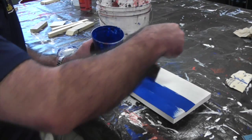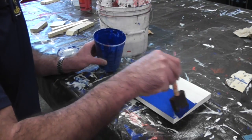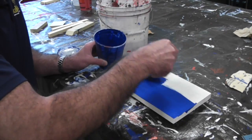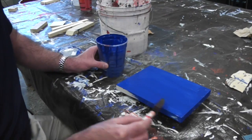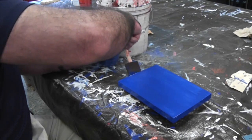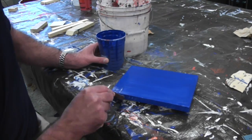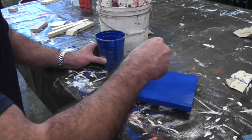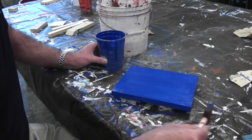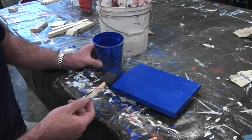Try to avoid drips. Do not paint vertically — paint horizontally across your board. Make sure to get the entire board. It'll depend on how you paint as far as how many coats of color you'll need. Some boards will just need two, some boards may need three or more. You're really going to have to look at your board and decide when it looks nice, even, smooth, and all one color — then at that point you can move on.